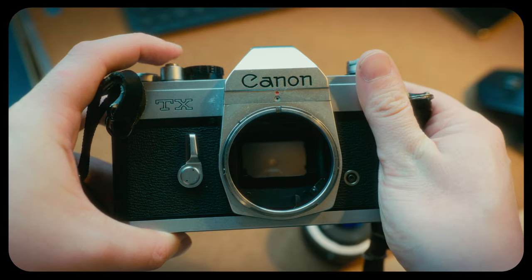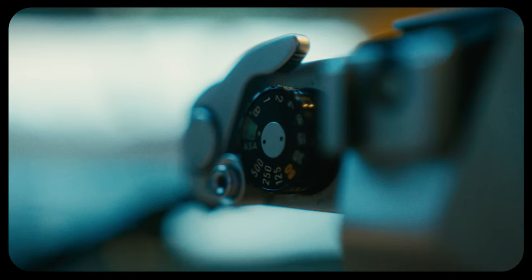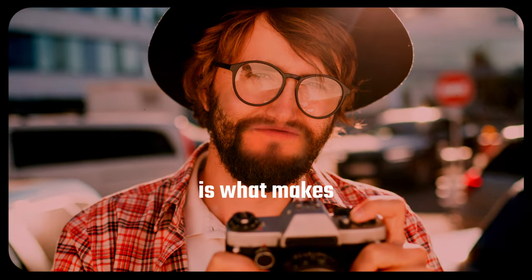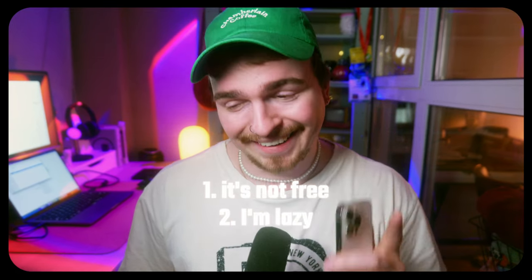I wish film was easier. I wish it was cheaper. I wish it was more convenient. I wish I could have the look and feel of film but with the convenience of my smartphone. And I'm sure a lot of you are going to say, well, that's the point — the struggle is what makes the results so satisfying. And I know, okay, I know. And I'm also sure a lot of you wouldn't say that because it's kind of pretentious. But it's expensive, and I have to leave the house. I love the look and feel of film; I just hate how inconvenient it is.